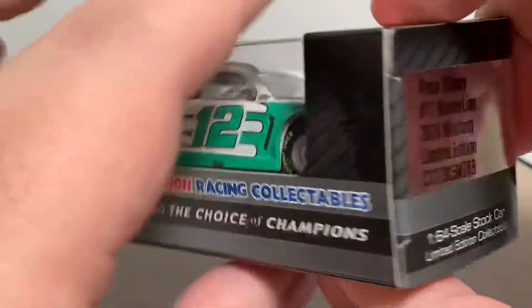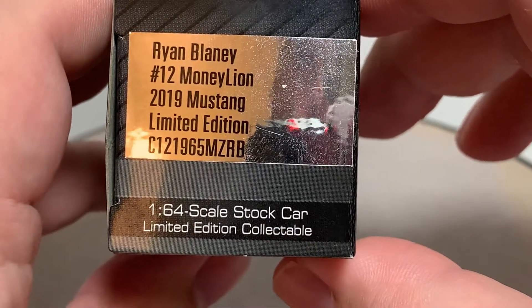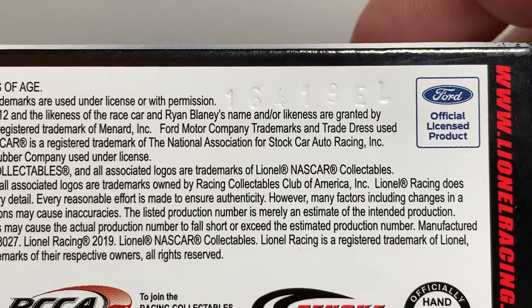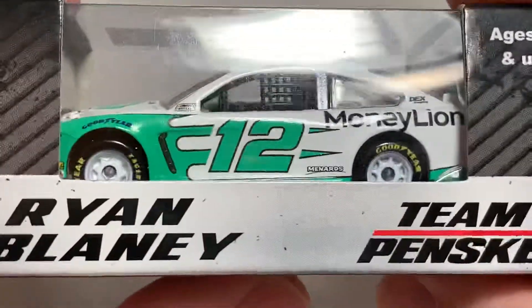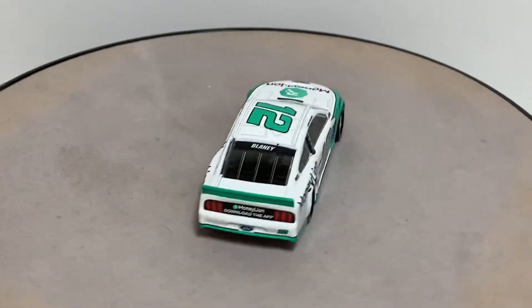There's more action branding on this side, and the production sticker that says Ryan Blaney number 12 MoneyLion 2019 Mustang limited edition 1:64 scale stock car. Here's the licensing on the bottom, and it's produced on the L mold, which is printed on the bottom of the box and on the bottom of the car. Let's go ahead and take it out of the packaging. I will post links in the description box below if you'd like to add this car to your diecast collection.